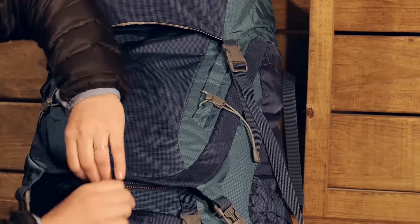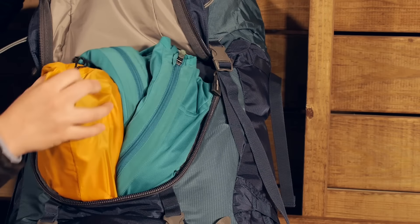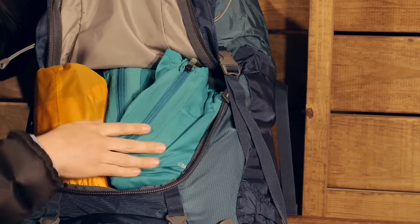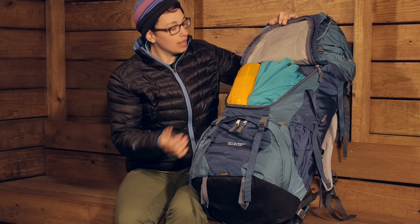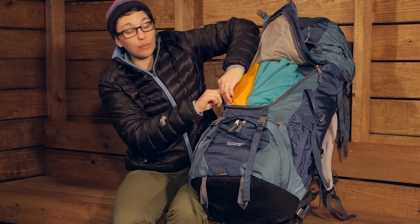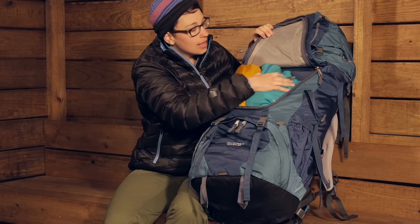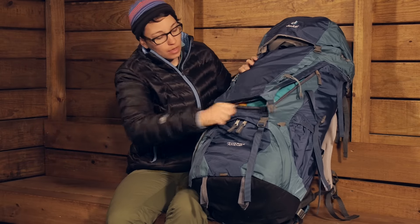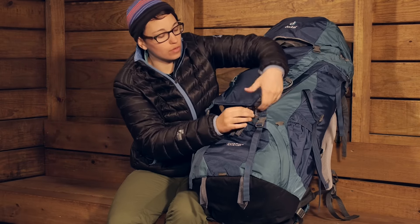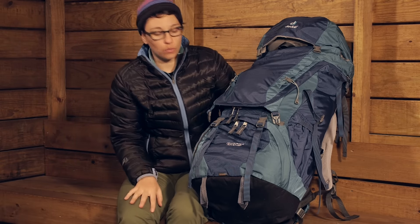In addition to top access, you have a lot of access through this U-shaped opening, which is a feature I really like especially with such a large capacity pack. This allows you access towards the bottom, the middle, and even up towards the top, so you don't have to remove all your gear to reach something in the middle. This also makes it great for travel — it opens almost like a piece of luggage, so you can organize your gear and get to it when you need to.